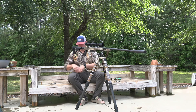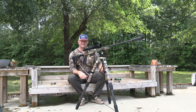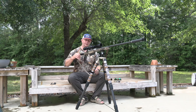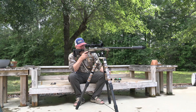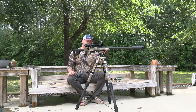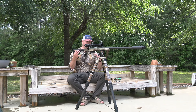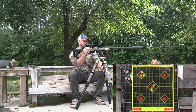By the way, the scope on this rifle is the Athlon Optics Midas BTR Gen 2. I really like this scope so far. I'm not a huge fan of the reticle — it's a bit thin, which makes it a little difficult in lower light conditions. But the illuminated reticle eliminates that as an issue, and it pairs really nicely with this rifle. Length of pull, eye relief — everything together makes a really good lightweight package.